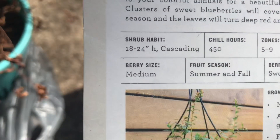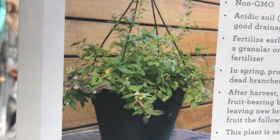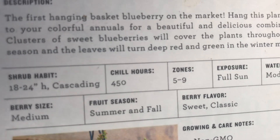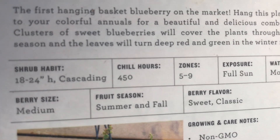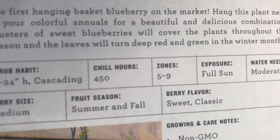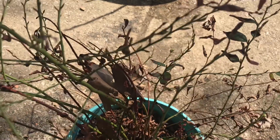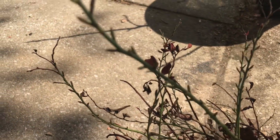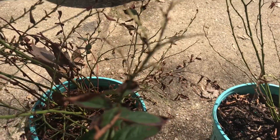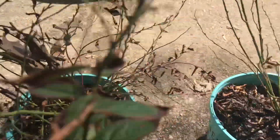It's hardy in zones 5 through 9 and requires full sun and moderate watering. The description says to hang it next to colorful annuals for a beautiful and delicious combination — clusters of sweet blueberries will cover the plant throughout the season, and the leaves turn deep red and green in winter months. As you can see, that's exactly correct because they did turn deep red, but now it's budding out with new leaves. I'm going to get these into larger pots and fertilize with my acid-loving fertilizer, which I also use for my citrus.